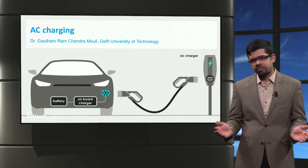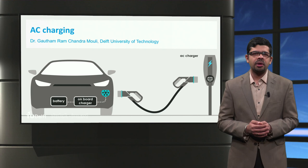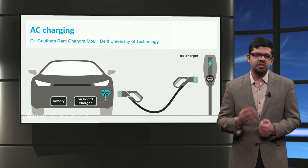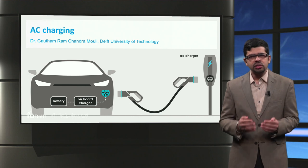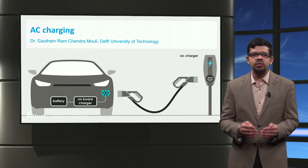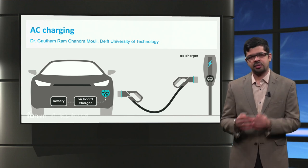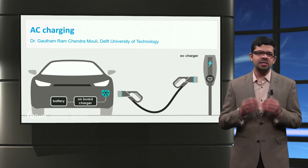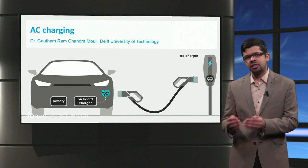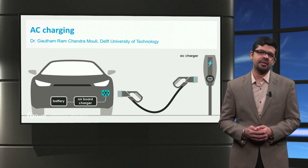To wrap up, you have now got an idea about the parts of an AC charger and the four AC charger connector types. We also looked at the role of the proximity and control pilot in the control and protection of the charging process. Finally, we saw how a simple formula could be used to estimate the charging power and charging time for AC charging. Thank you.